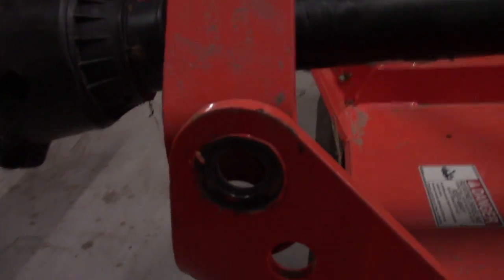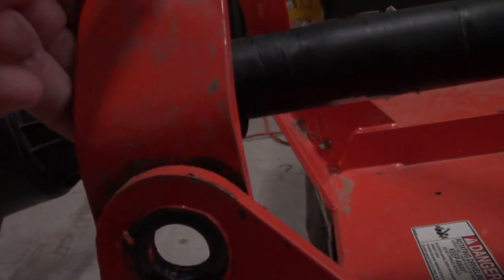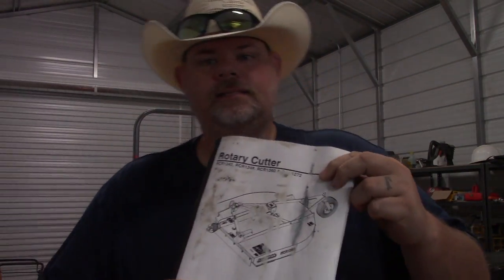So you'll get notified every time we do an upload. Where we left off over the weekend is I needed to get a part for our rotary cutter. It's a Land Pride rotary cutter — a lot of people call these bush hogs, but bush hog is a brand. This is a rotary cutter by Land Pride.